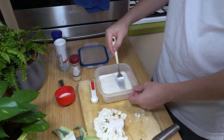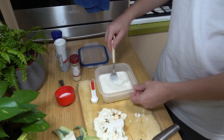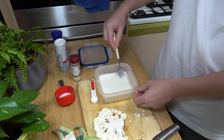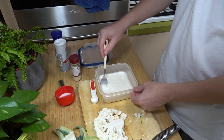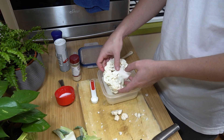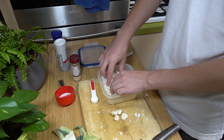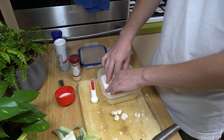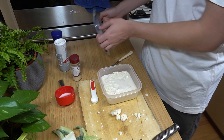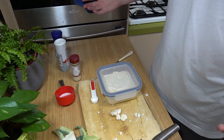Mix these together. The vinegar is going to make it curdle the milk a little bit — I think it's to soften up the cauliflower a little bit for the crumbing and all that. Then we just gently place in the mixture, get it nice and submerged, and try not to break too much of it. We just leave that to soak for 45 minutes.